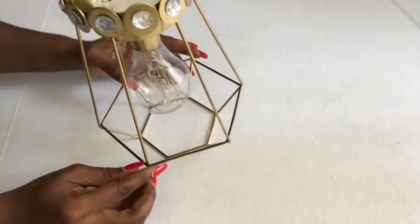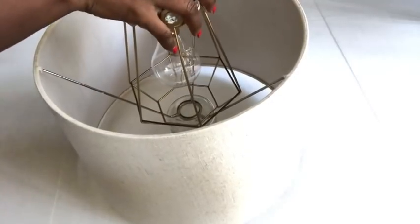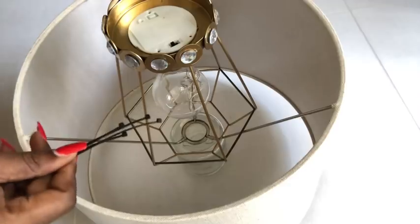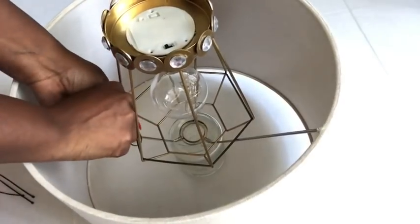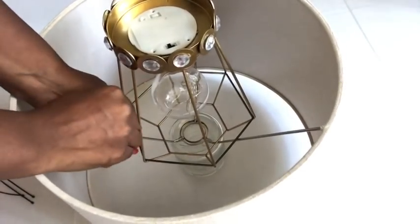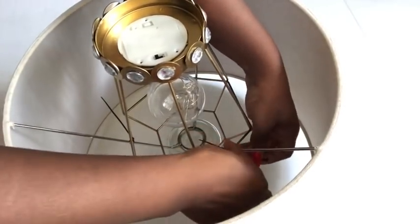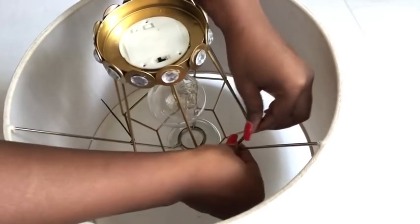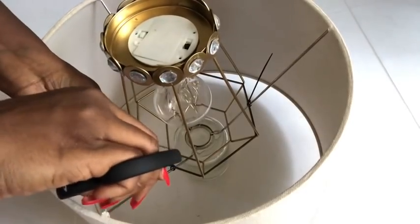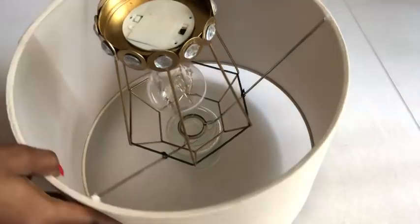I'm going to turn it over and this is how it's going to be placed inside the shade. The glue is dry, so now I'm going to place it here and then use zip ties to hold the lighting to the iron on the lampshade. This lampshade has three irons extending out, so I used three zip ties to attach the lighting. I cut off all the excess and this is what it looks like.